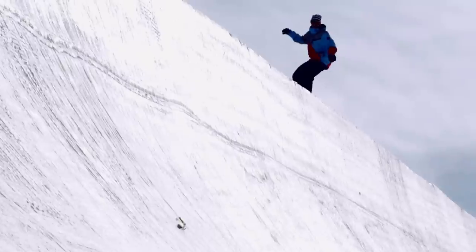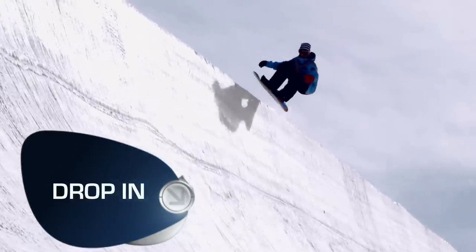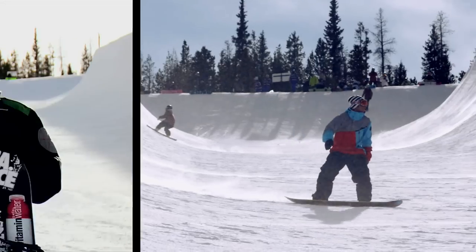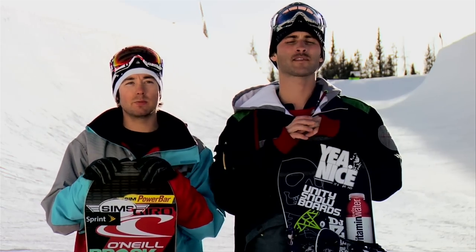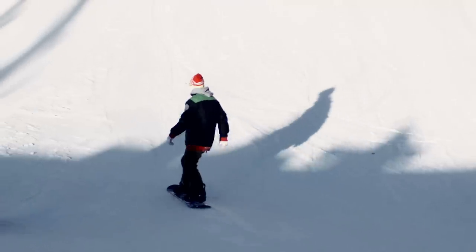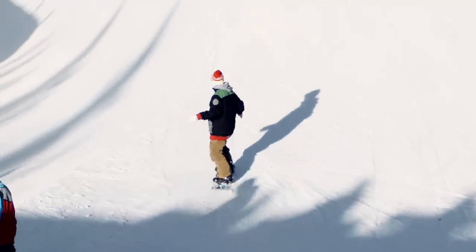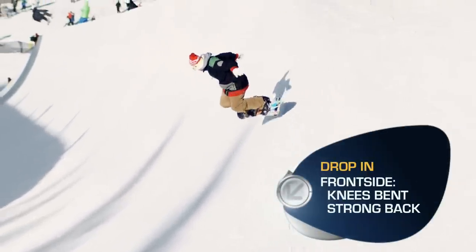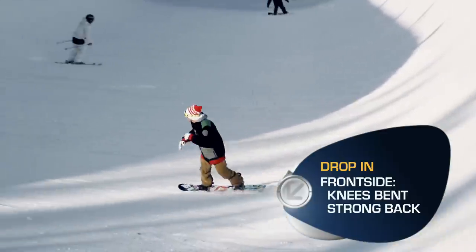All right, let's get started with dropping in. The first step to getting into the halfpipe is all about the drop-in. With the drop-in, you want to start small. Pick your spot on the wall where you're going to enter the halfpipe, go slow, and then keep your knees bent and a strong back, and then keep your line going across the flat bottom.